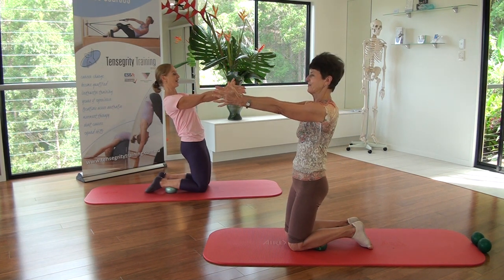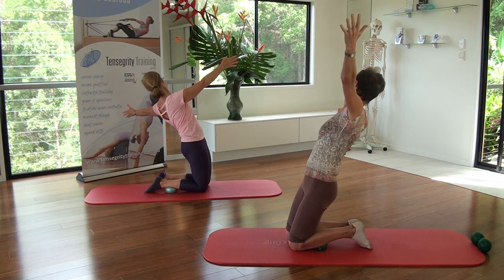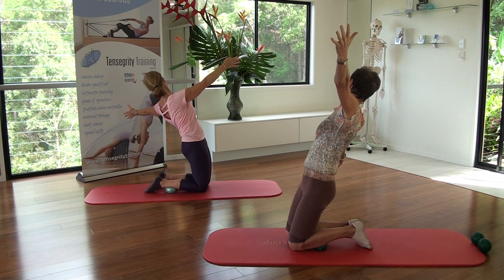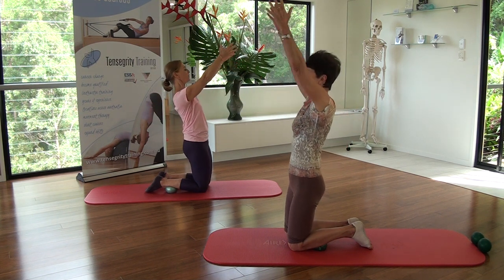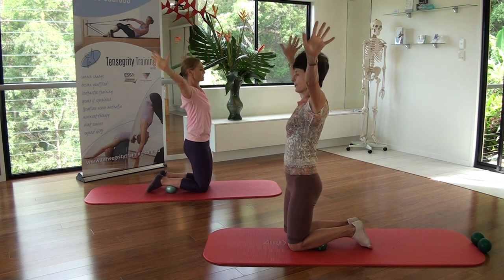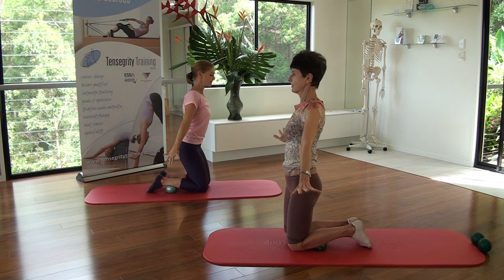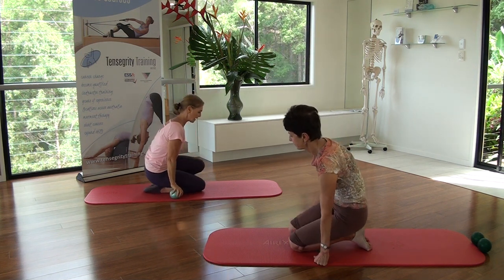Then we go the other way. Inhale, open. Keep your ribs towards your hips and keep yourself in a neutral pelvis. Exhale to the center. Up you go. Arms up and back to neutral. Arms out to the side. Sit down onto your heels and take out one ball, then the other. Take them forward.